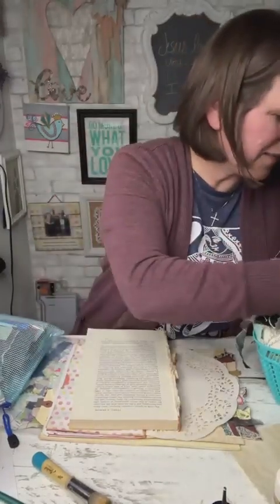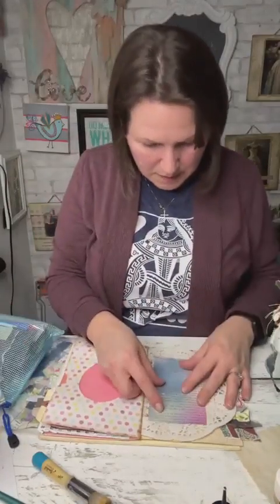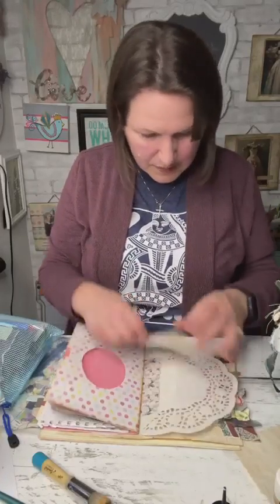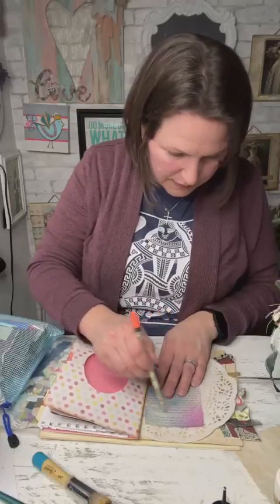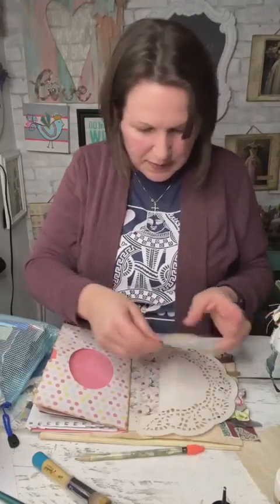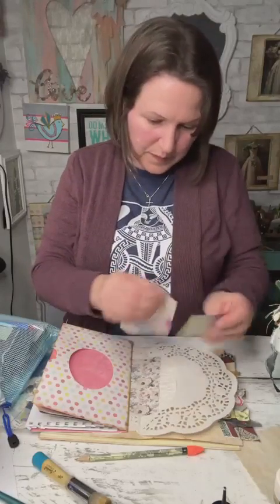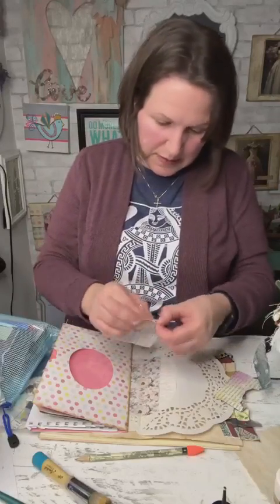I found another painted doily in my bits and bobs basket. I also have some painted or sprayed book page paper — this actually might be the right size. Make a decision, Grace! I'm going to try something here. I'm giving myself a pencil mark for my space and I'm going to tear a circle to see. I don't know if I'll like this — I've never done it before.